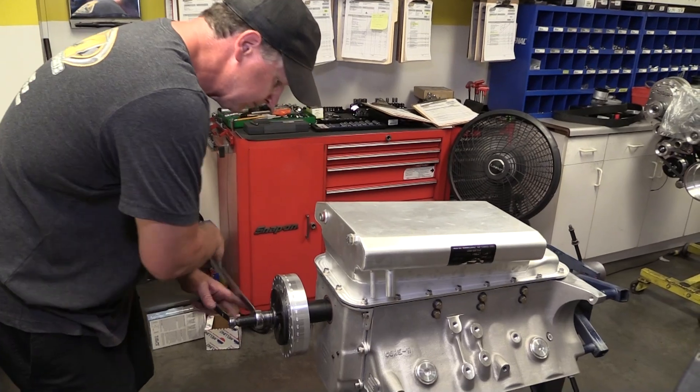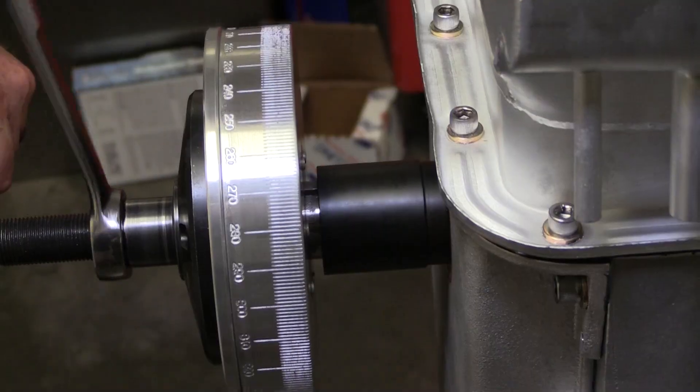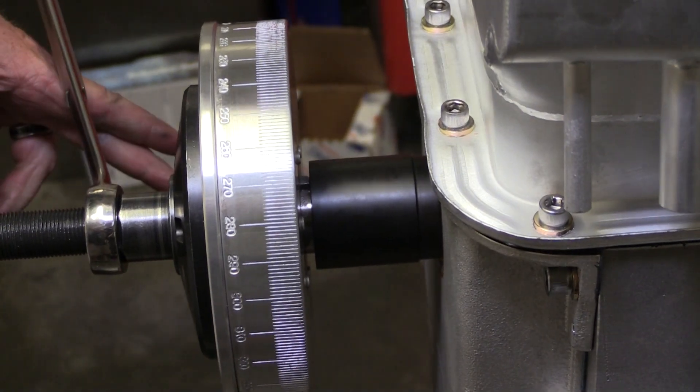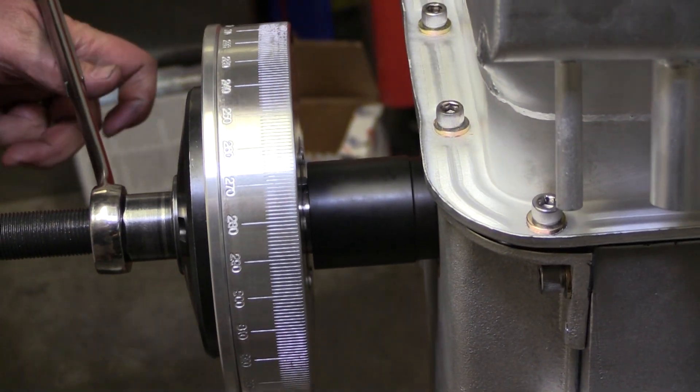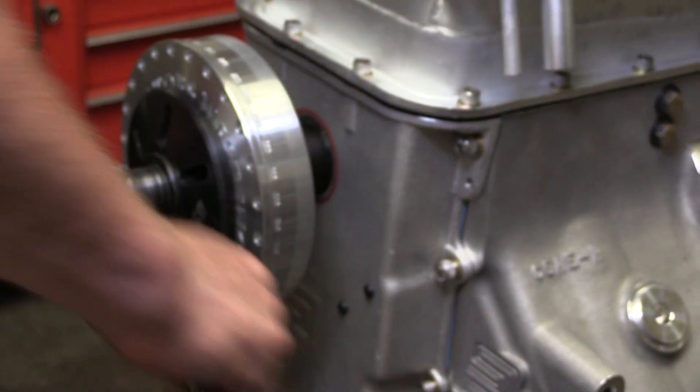After another gasket is laid in place on top of the windage tray, the pan can go into position and be bolted down. Last, before Broker flips the block back right side up, he presses on the Innovator's West harmonic damper. You can see how the damper doesn't have any depth to the hub, and the steel sleeve we showed you earlier limits just how far the damper can be pressed onto the snout of the crank.